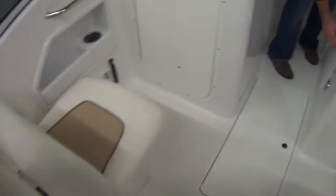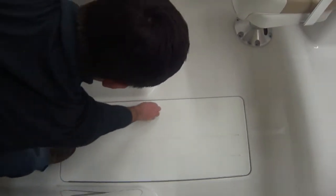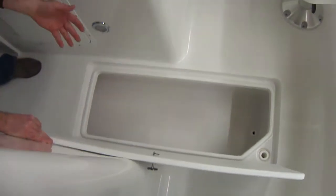Over here we have lots of storage for life jackets, a spot for a trash can, flares, all that good stuff. Under here we have plenty of room — this compartment actually comes pretty far forward. You can put skis, a wakeboard, fishing poles — all kinds of nice storage in there.